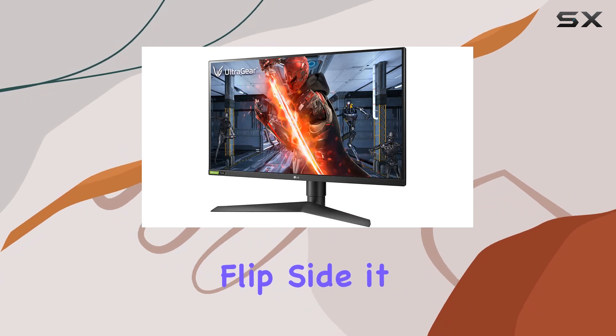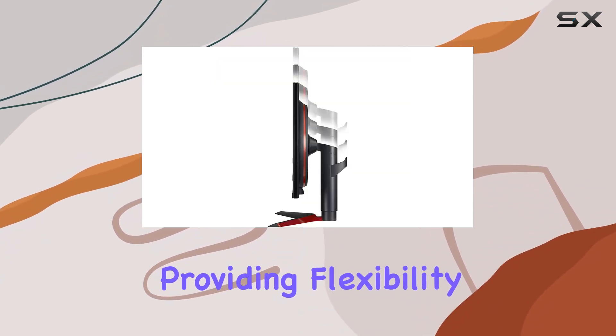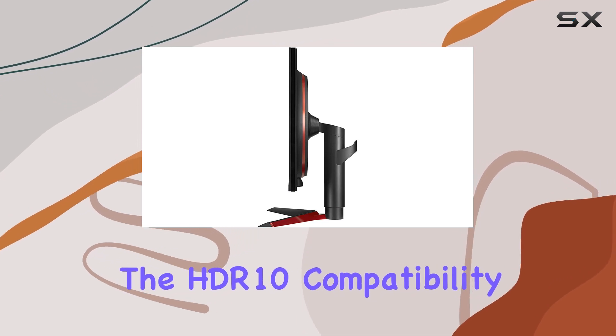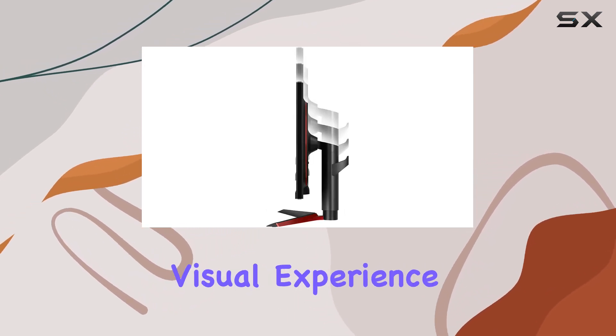On the flip side, it also supports Radeon FreeSync technology, providing flexibility for AMD users. The HDR10 compatibility adds another layer, enhancing the overall visual experience.